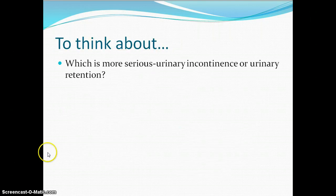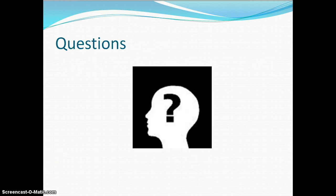And lastly, think about which is more serious: urinary incontinence or urinary retention. I hope this has been a good review of the tests that go with the elimination unit. Have a great day!